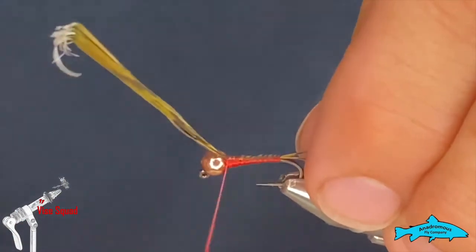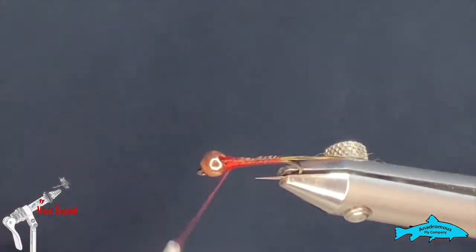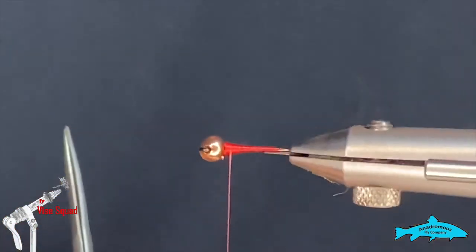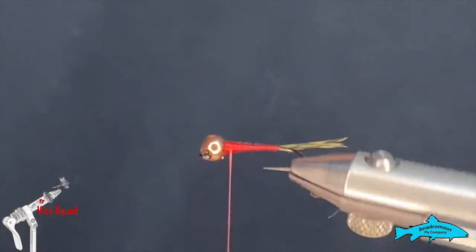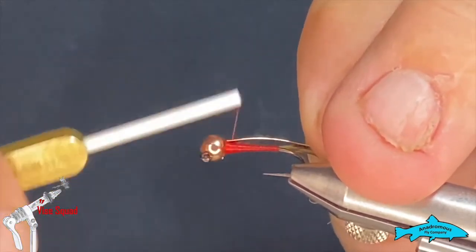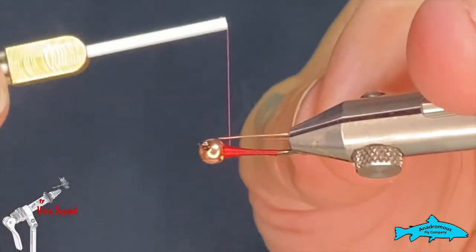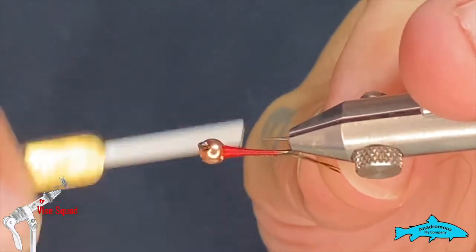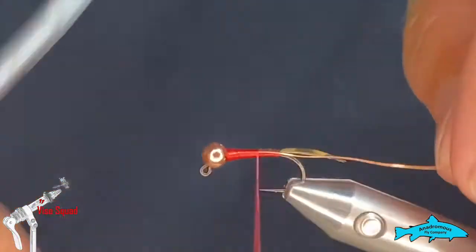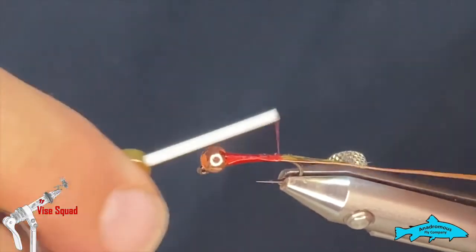Next I'm gonna grab a piece of copper wire — this is a size small ultra wire — and I'm gonna tie it straight down the far side of the hook from me, right down to the tail.